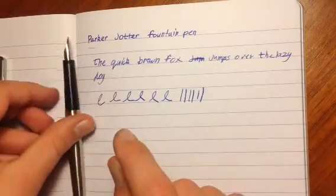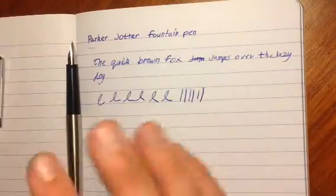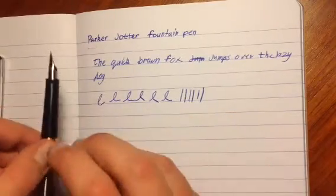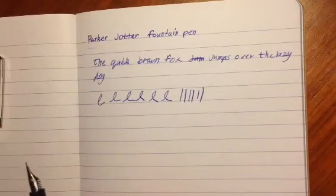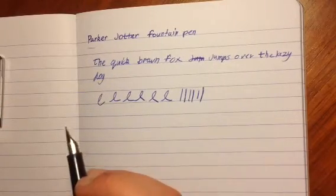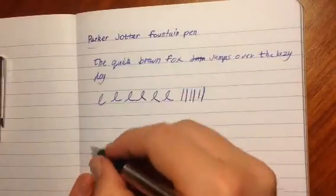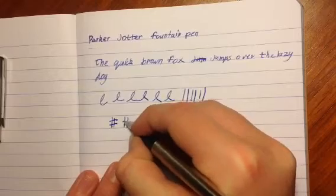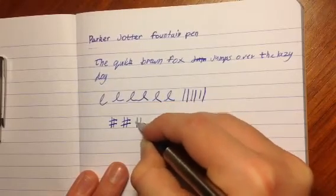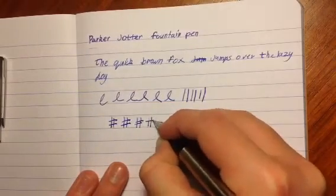Other people give this pen a very high rating for its price, and I would agree it's relatively good for its price, but I can find other pens for a bit cheaper that can be better. Let's do some hashtag or number signs — that will really bring out the flexibility of this nib.